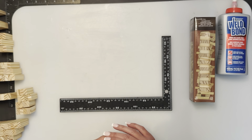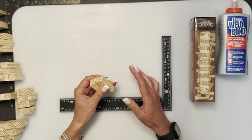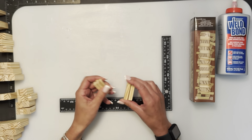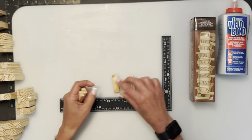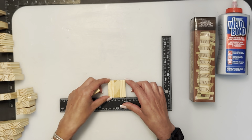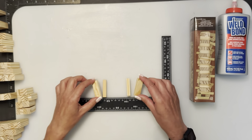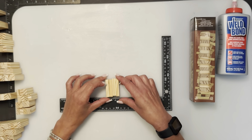There are two terms I use: 'flat' and 'stacked.' When I say flat, it just means lengthwise — the blocks are glued flat like this. When I say stacked, it means they're glued on the flatter part, standing up like this.